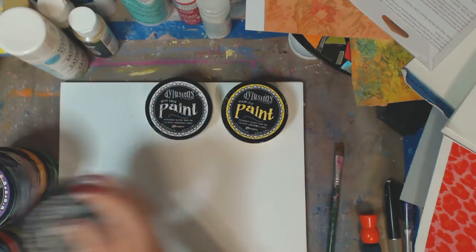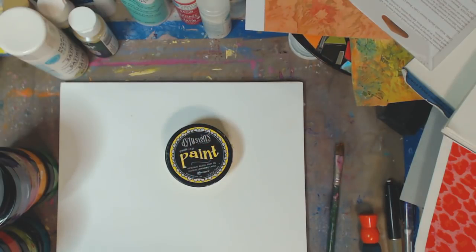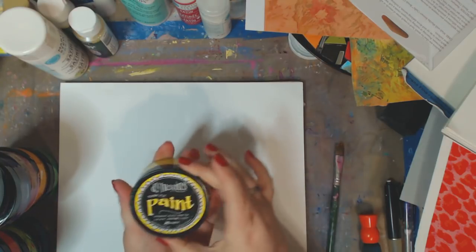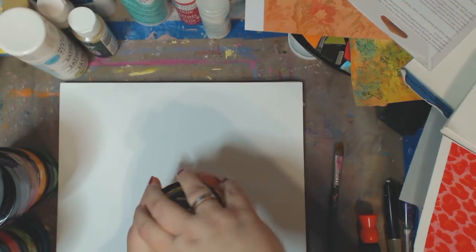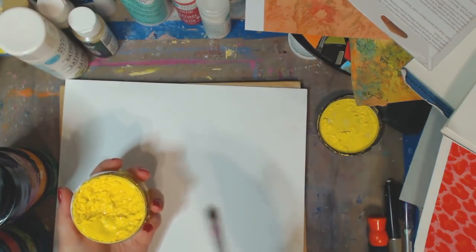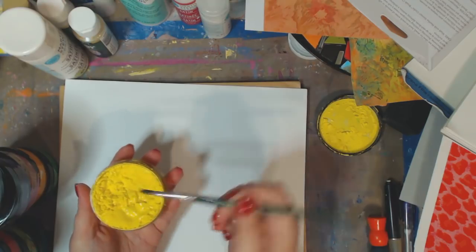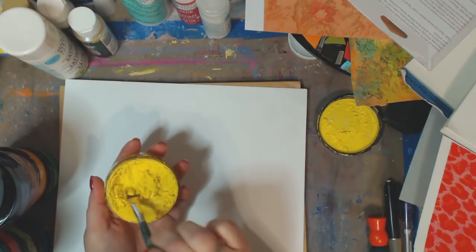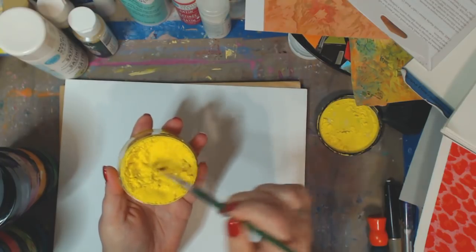Worst case scenario, I will empty out the paint and use the containers for something — I'm sure I could find something for beads, that kind of thing. So this is the dilutions in lemon zest. I wrote them again and they just wrote back and said, 'Thank you for letting us know.' So I've got all this paint here that I spent quite a pretty penny on, for nothing. You can see it's puffy — it puffed up.